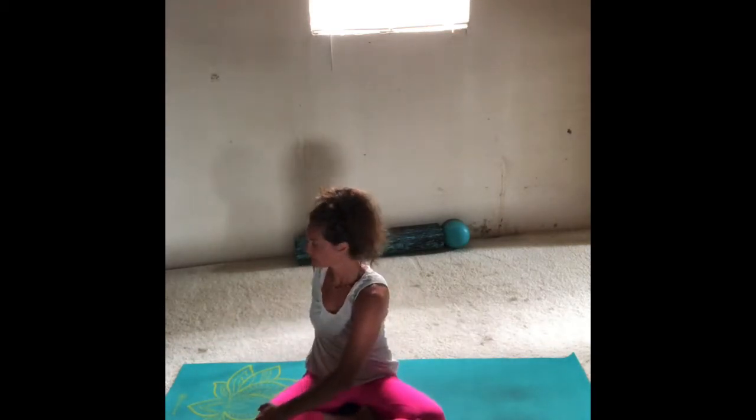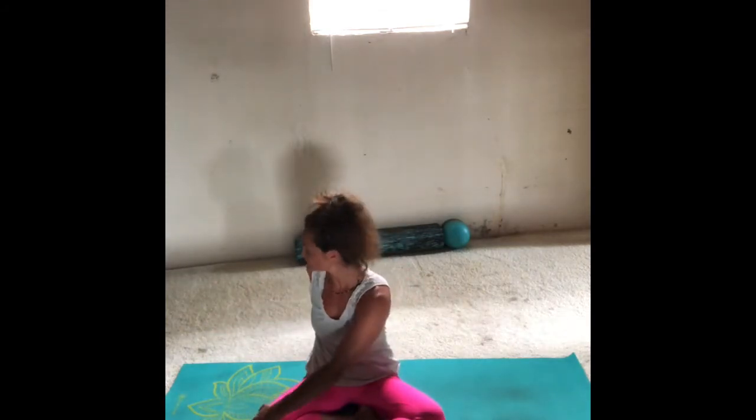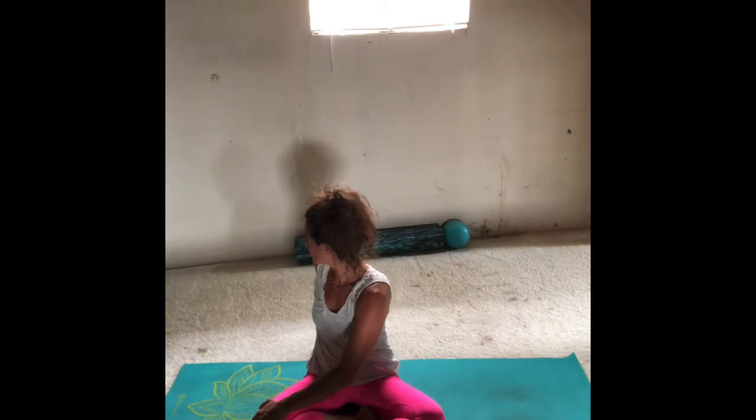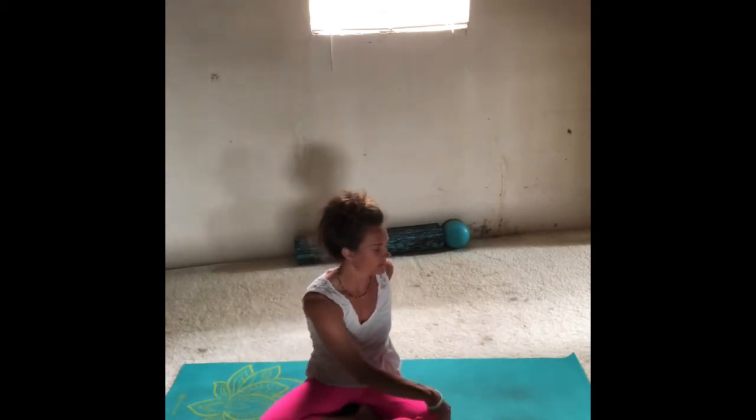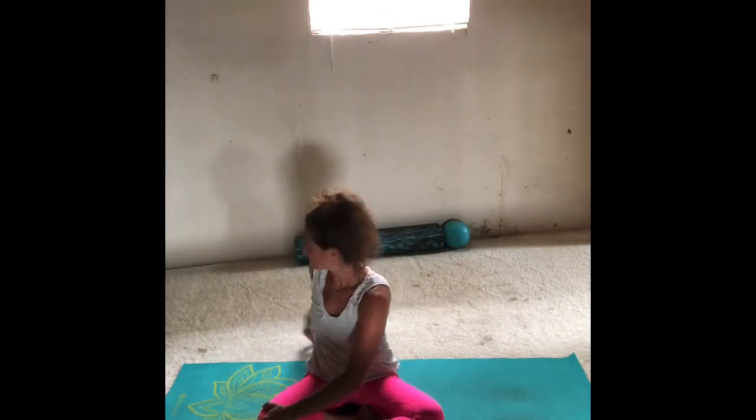We're just going to do a general twist. I hurt myself a couple of weeks ago and I'm still healing, so I want you to know how incredibly important it is to listen to your body. Left hand behind your tailbone, right hand to the left knee — twist. Then slowly come back to center, and then the other way. Move with your breath: inhale as you come back to center, exhale on the twist.